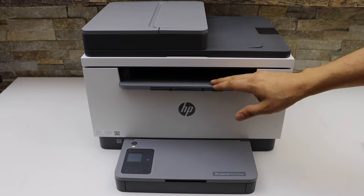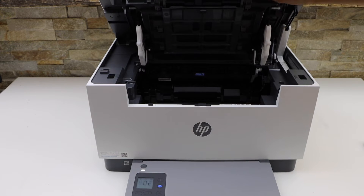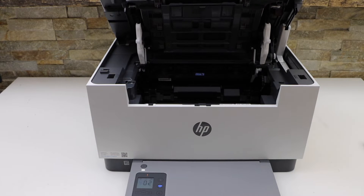Switch on the printer and lift this section up. Now push it up — you will hear a lock sound.